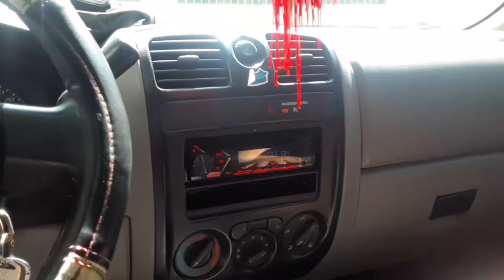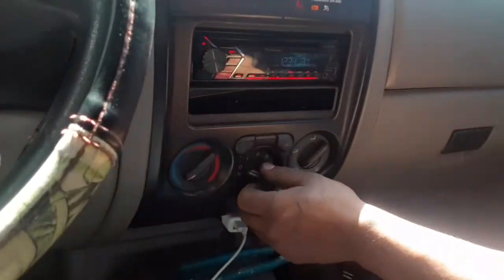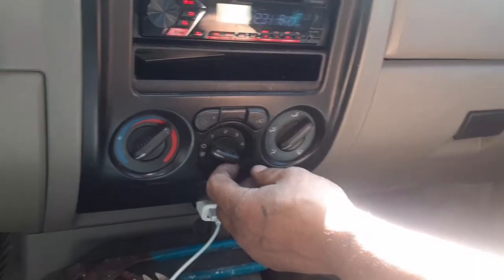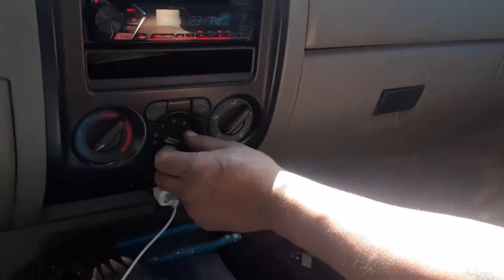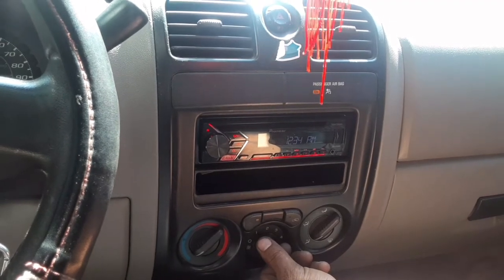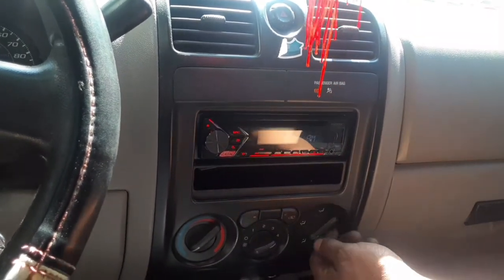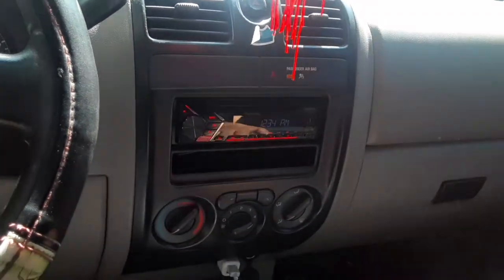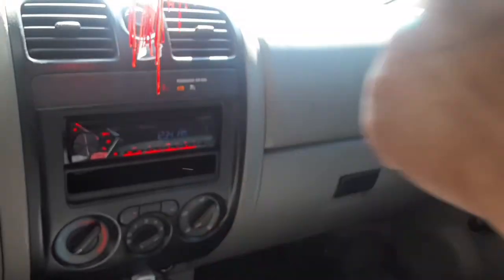So what was happening was the blower was making noise every time you turned the AC on because it's an old blower. With time these blowers wear out — the bearing starts having play and the blower starts making noise. That's number one, two, three, and four — and she sounds good guys. Give it a big thumbs up if this video helped out. If I can do it, you can do it. See y'all in the next one.